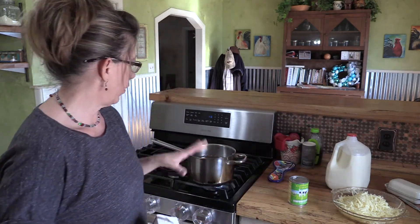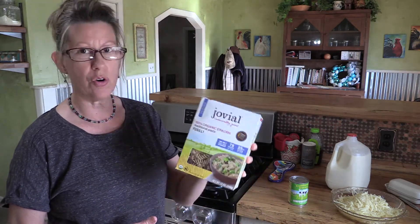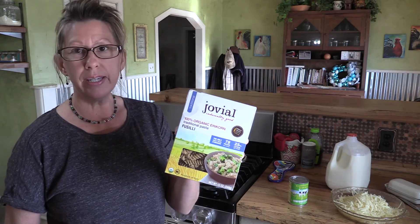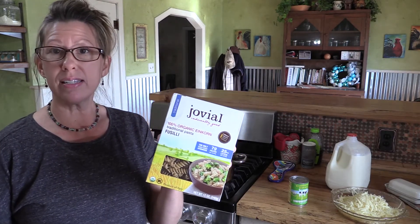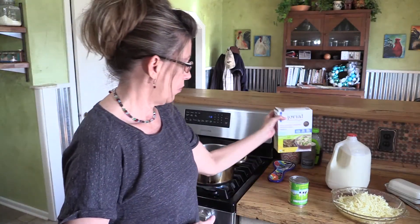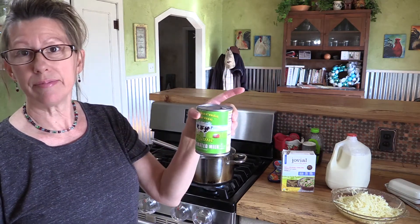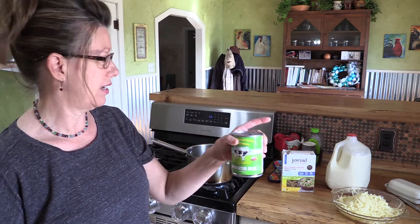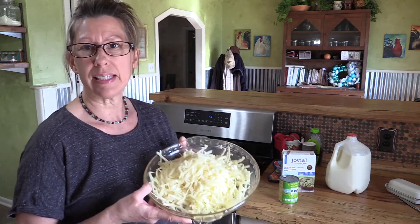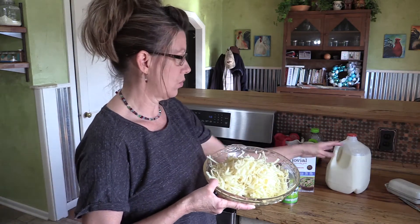I've just got my water boiling right now. The first thing you need to know are the noodles that we use — our einkorn noodles. Google it. Einkorn is a wheat product, it's not corn, but it's a better wheat product, so look that up. We use evaporated milk, but I buy organic. I use white cheddar cheese because I don't want the orange coloring that they put in cheddar cheese, and I use organic milk.